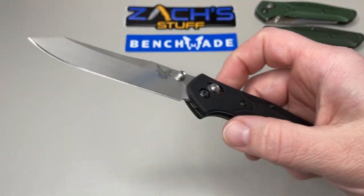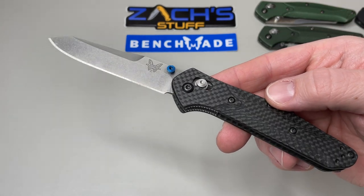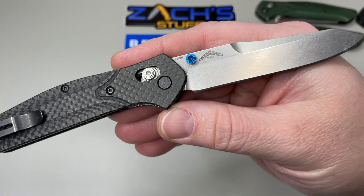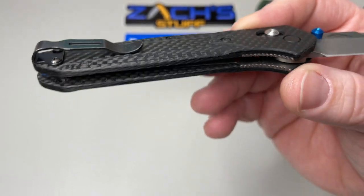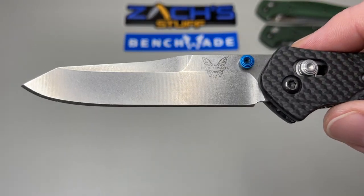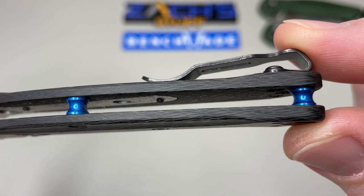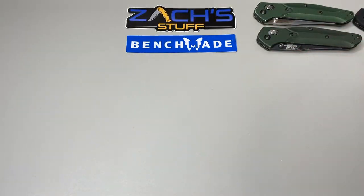I really dig the aluminum scales in black. Then they stepped things up with the 940-1, which is in carbon fiber with an S30V blade steel — still Warren Osborne design. These are users, so I put a mini deep pocket carry clip and blue thumb studs on it, but overall it still has the reverse tanto blade. It gives it a beautiful look with blue barrel spacers and that beautiful carbon fiber. This one is awesome to use; I carry it a lot.